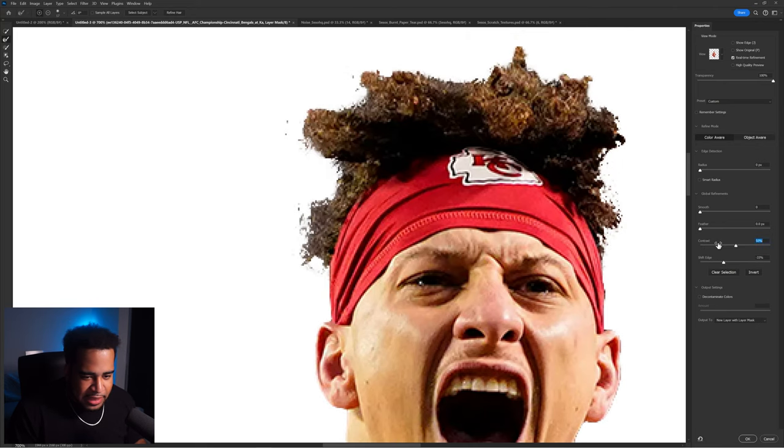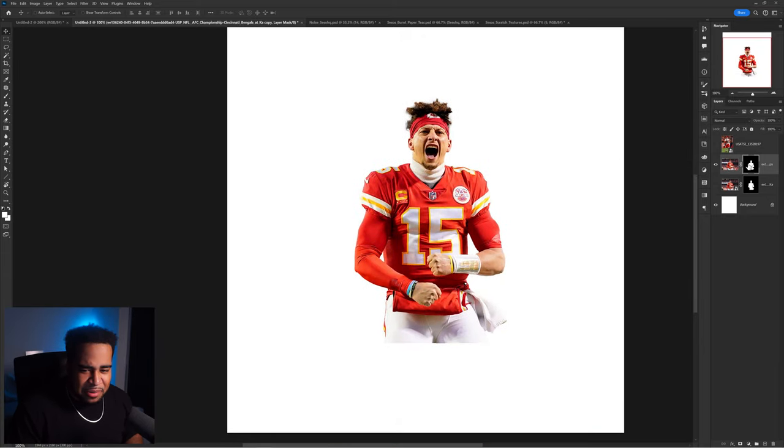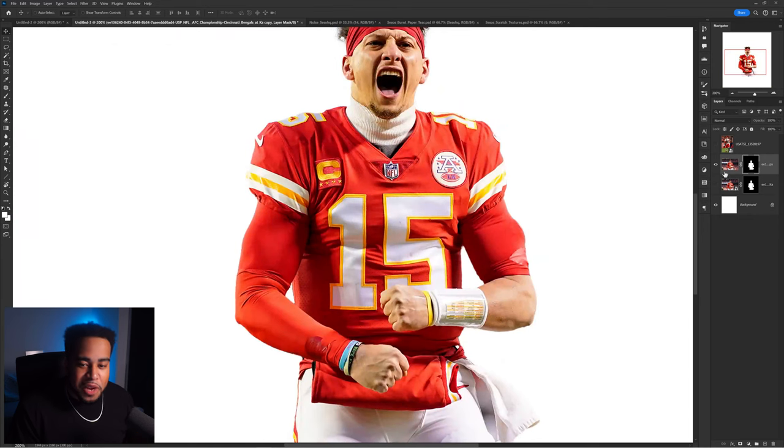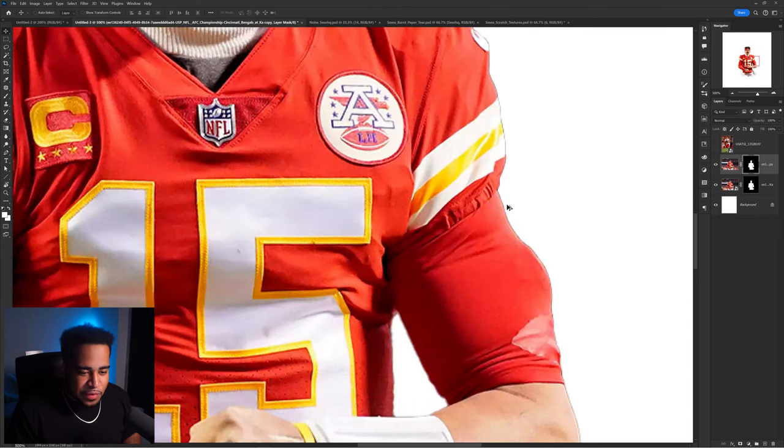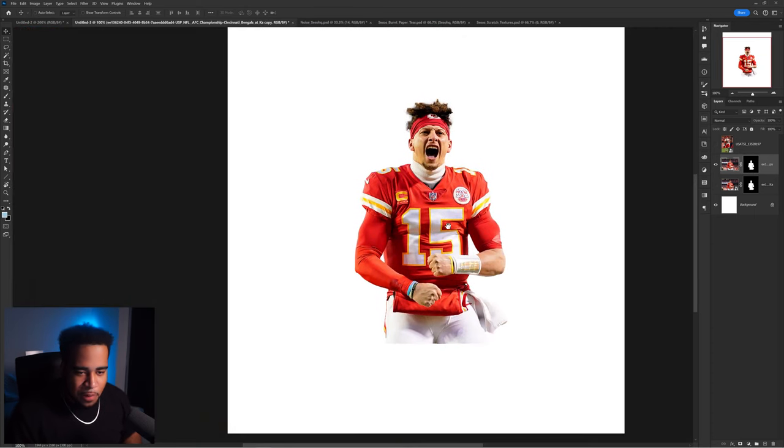I'm using the Refine Hair brush, clicking on 'Blue and Select,' to get a better cutout. Shifting the edge to the left, adding a little contrast to make the hair less terrible. The shift edge gets rid of that casting or little line around the cutout - you can see the difference when you toggle it on and off. The cutout is looking really nice and clean now.